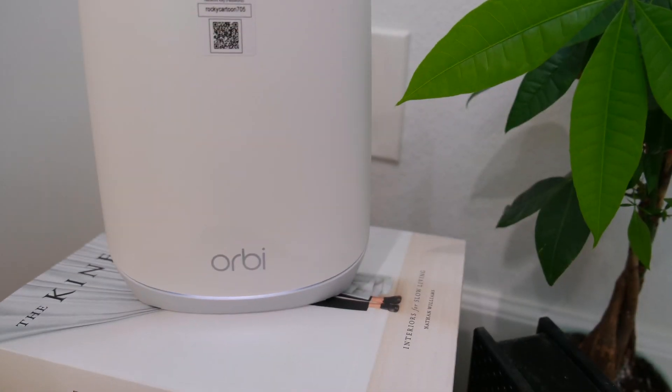Hello my buddies! Welcome to a setup video with Kim Tech. My name is Kim. Today we'll be unboxing and setting up the Netgear Orbi AX5400 3-pack from Costco.